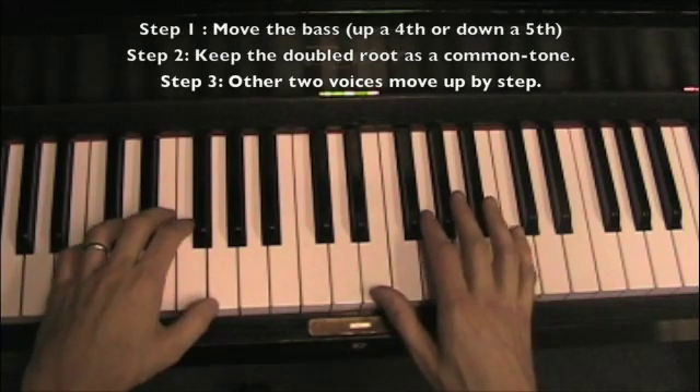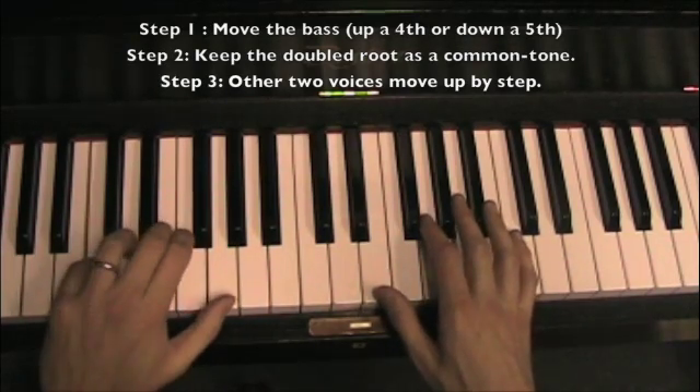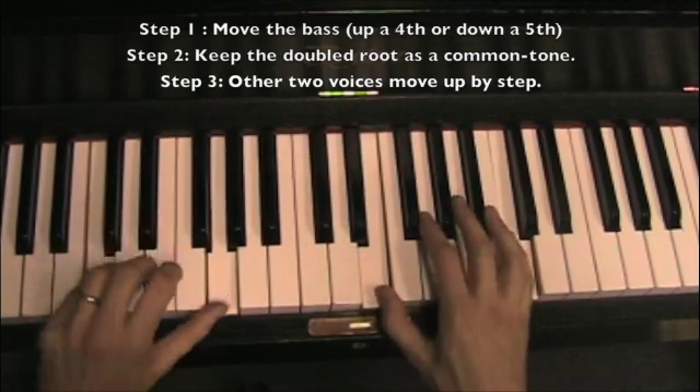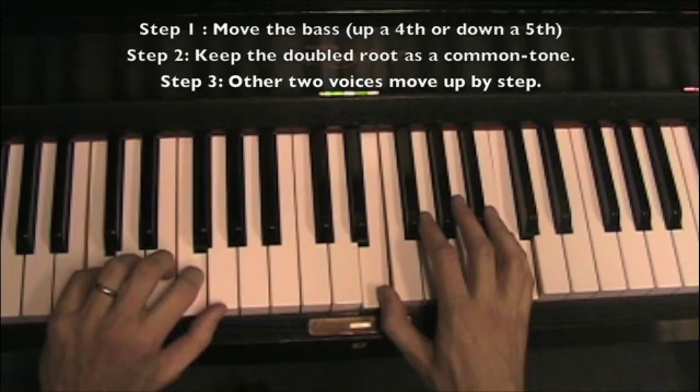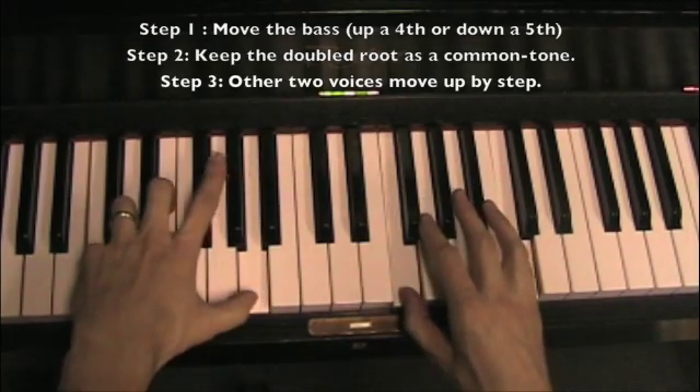So we put it all together. Two roots, a third and a fifth. The bass is going to move right there. The common tone is going to stay. The other two voices move up by step.